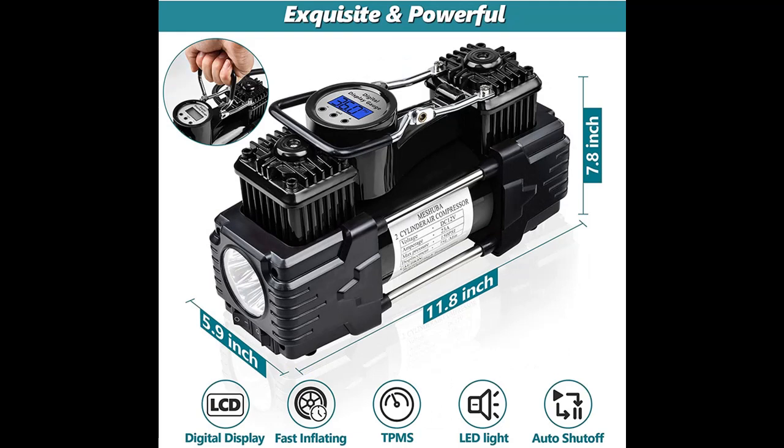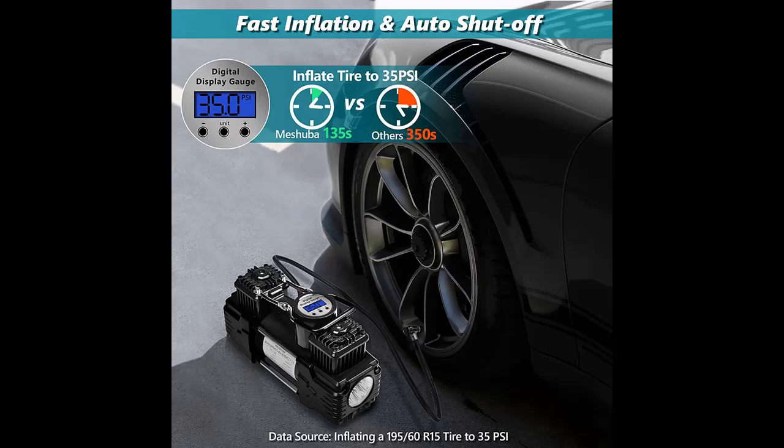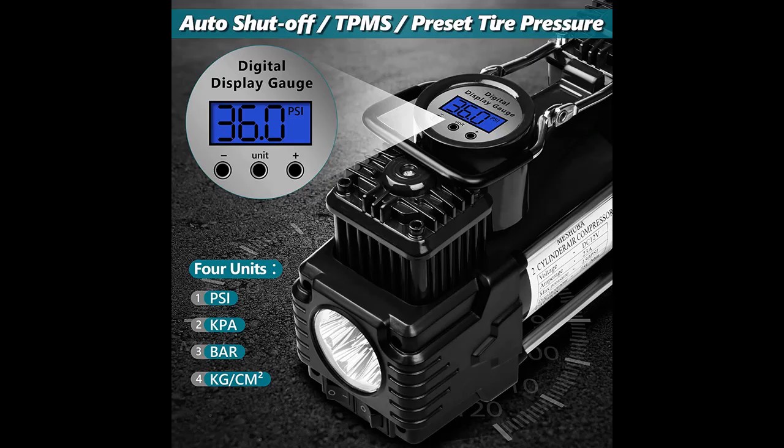Highlight features include LED light, Meshuba Heavy Duty Double Cylinder Design, Maximum Pressure 150 PSI, Air Flow 75 Liters Per Minute. If you want a fast portable tire inflator, you must choose a dual cylinder air compressor — it is 4x faster than others.